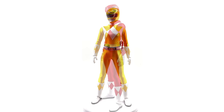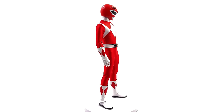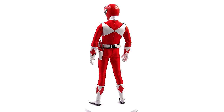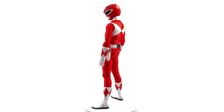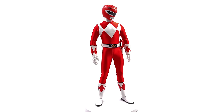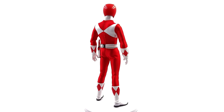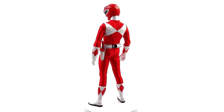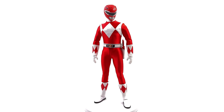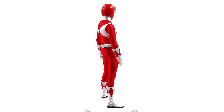Moving on to Jason the Red Ranger, the leader of the team — they had to do him justice, and I think they did. I love the sculpt of the helmet, very sharp — iconic Mighty Morphin Red Ranger. They nailed the proportions. The outfit definitely looks like the Red Ranger; he's got the diamonds as he should, the diamonds on the cuffs and on the boots are also there just like the rest of the team, and that metallic sheen works a treat. We're going to take him off the rotating turntable and take a closer look at the details.